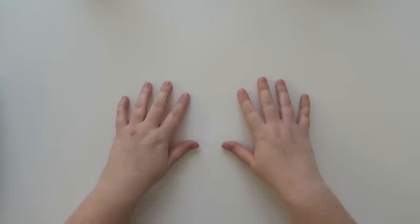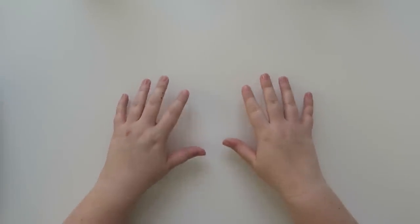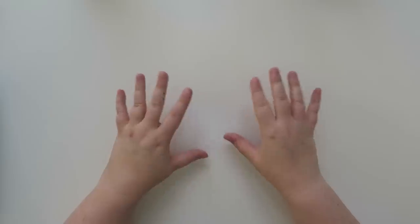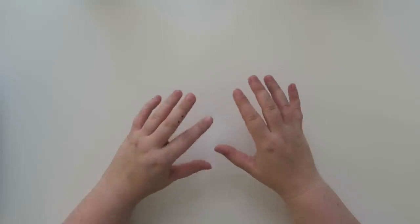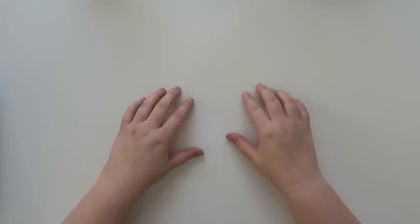Well hello my friends and welcome back to my channel. Today we are going to be doing a really fun video sharing some of the new products from Erin Condren. I want to say thank you to the Erin Condren team for allowing me to pick out some of their new products and share them on my channel.